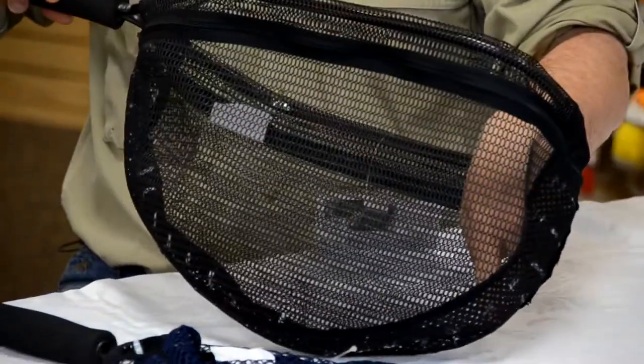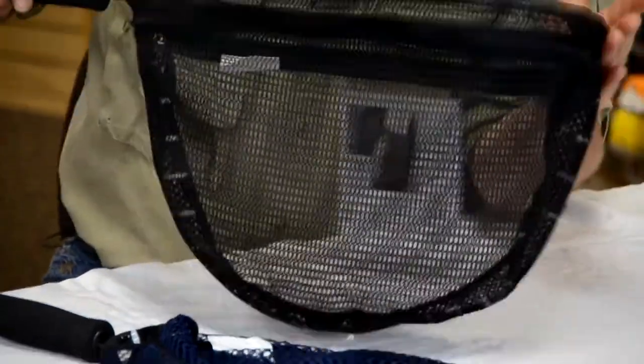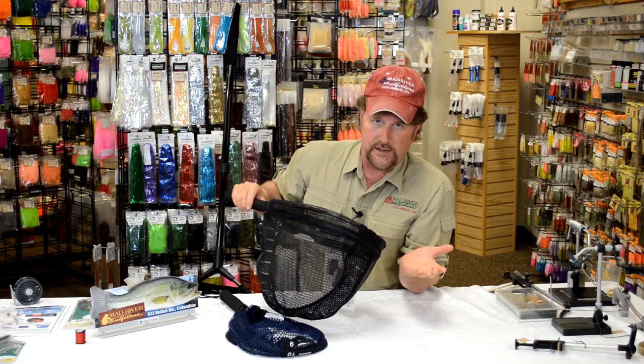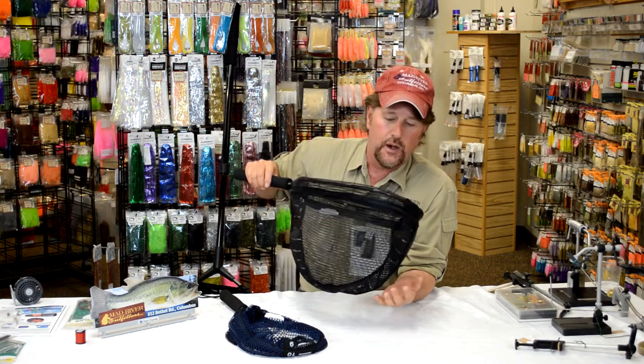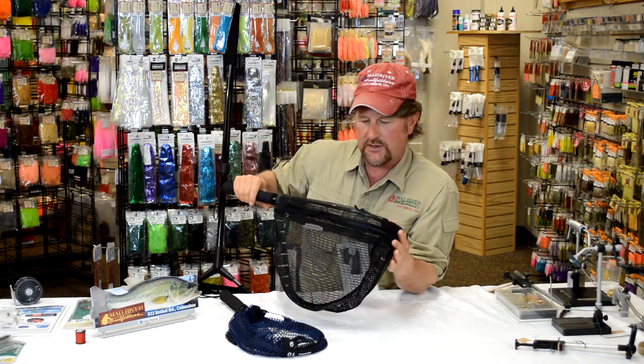Then you add up the numbers where his tail is, you take that number, where his head is you take that number, add them up and it's going to tell you how long your fish is. This is good for a couple of reasons — it prevents you from lying first and foremost, and secondarily it's going to be a lot easier on the fish since you don't have to take them out and measure them.